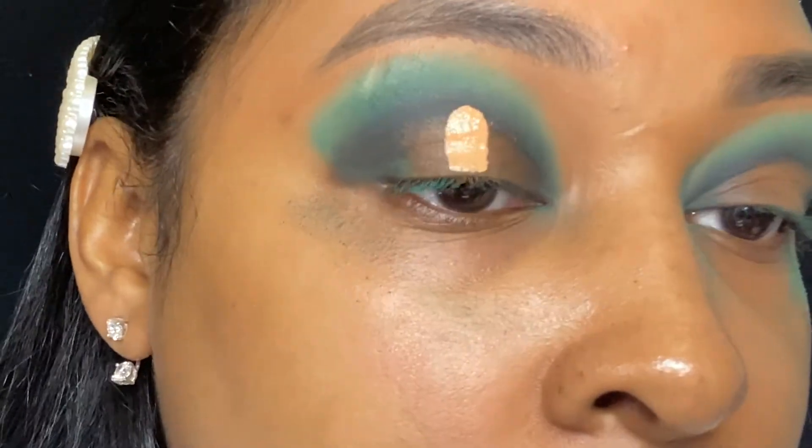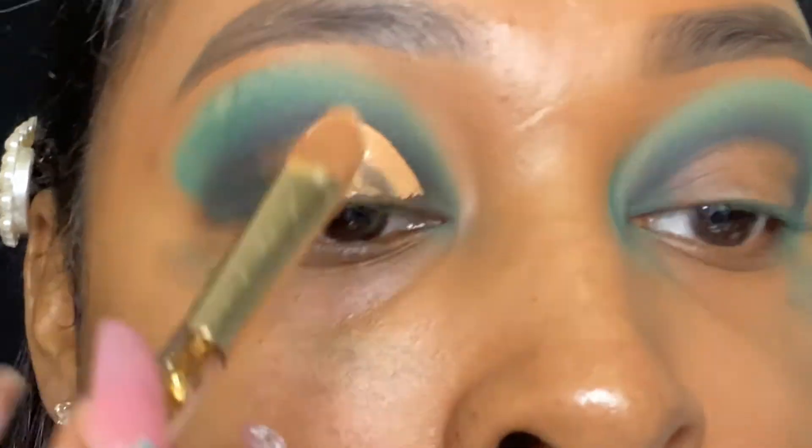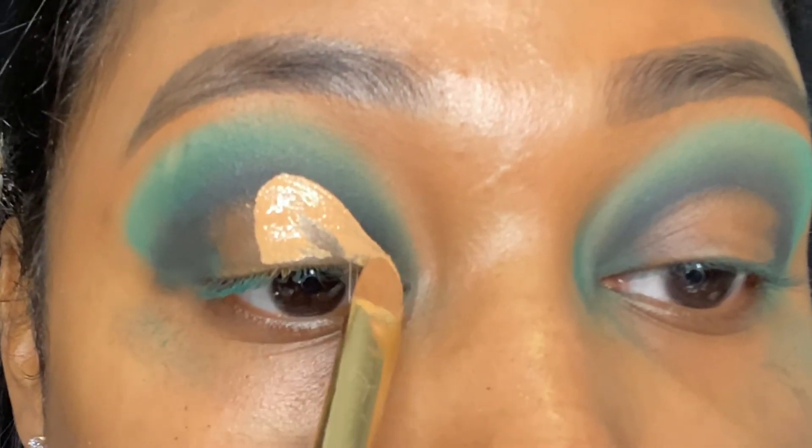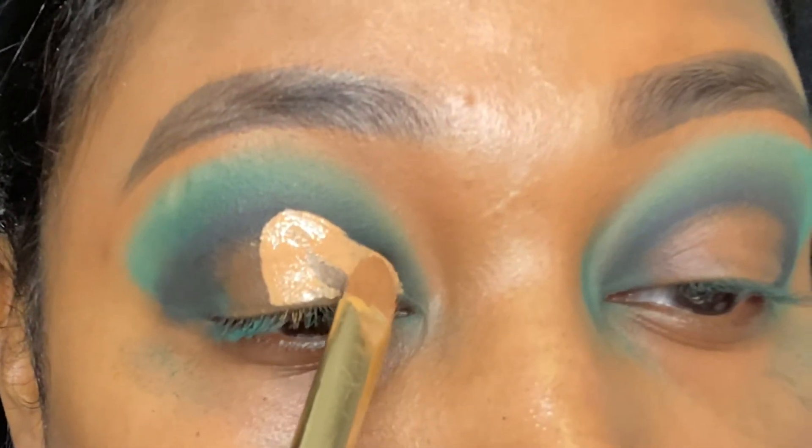Then I like to take my Morphe concealer and I like to start in the middle because that would be the highest point of my cut crease, and then I just follow the shape of my eye until I get that perfect cut crease that I like.